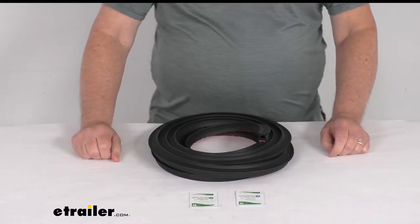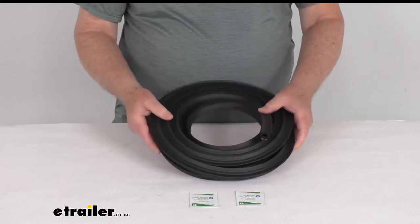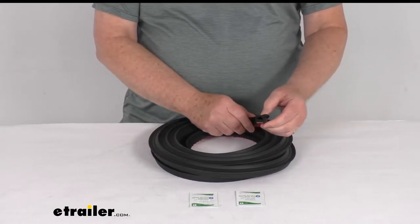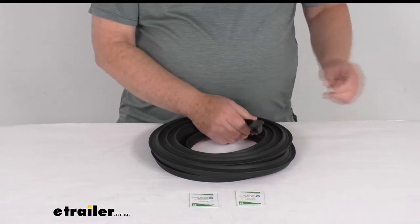Hello everybody, this is Jeff at eTrailer.com. Today we're going to take a look at this 15 foot long stick-on hollow half-round rubber seal with the tabs for RVs and enclosed trailers.